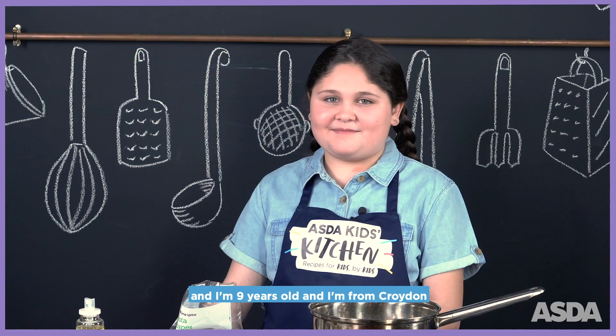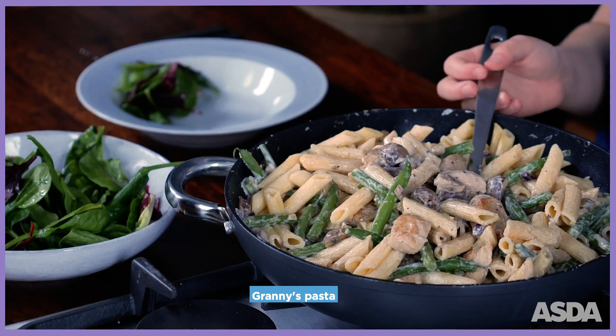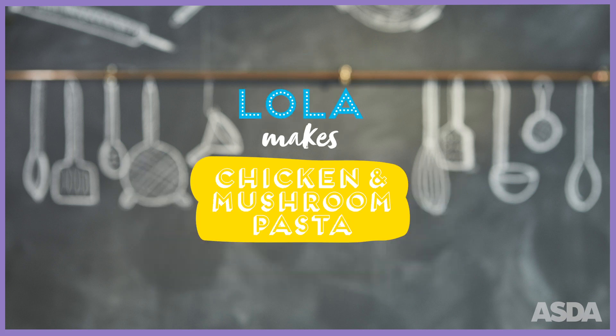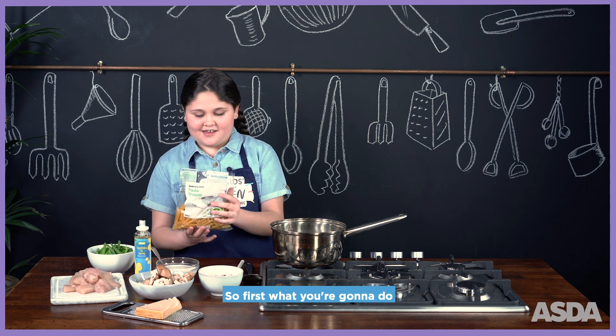Hi, my name is Lola and I'm nine years old and I'm from Croydon. I'm going to be cooking my granny's pasta.